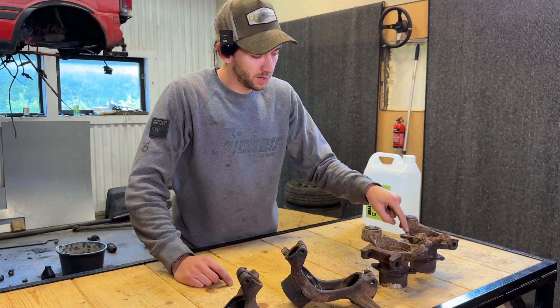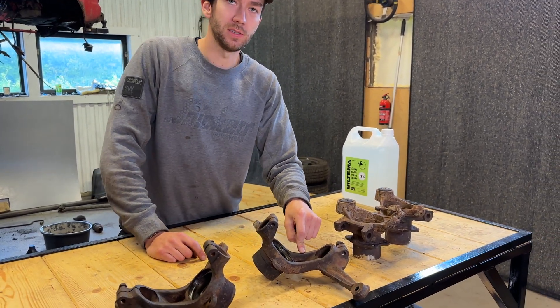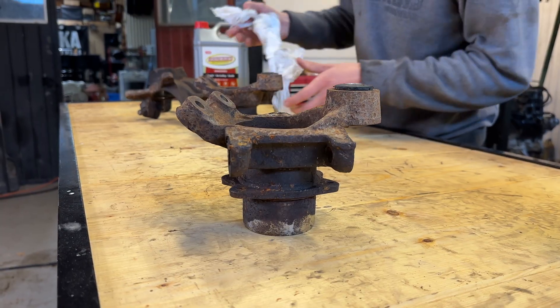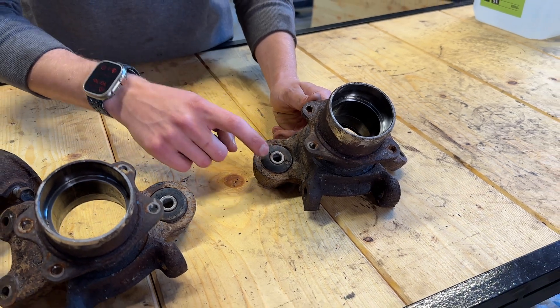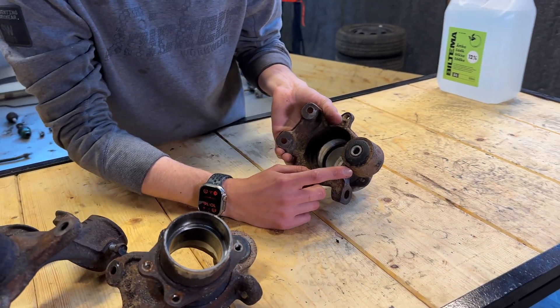So that'll be one with vinegar, one with Evapor-Rust, and one with electrolysis. It'll be interesting to see what happens with the rubber. It should not attack the rubber, but we'll see.